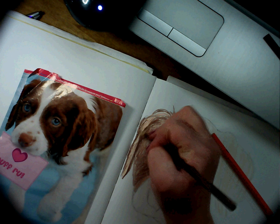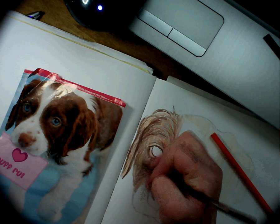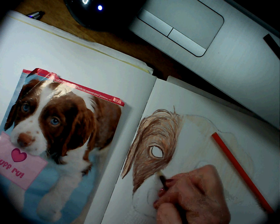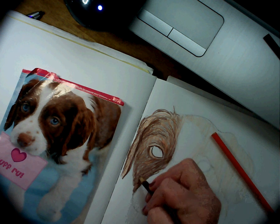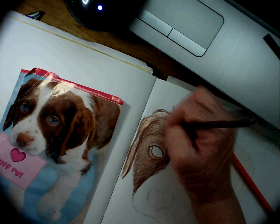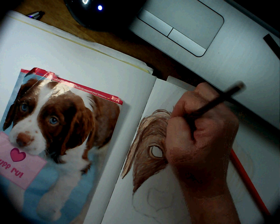Go back in with the brown again. It's looking a lot better right now. That orange really helped it out.